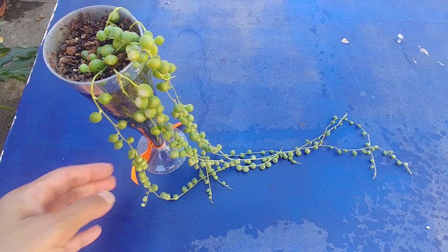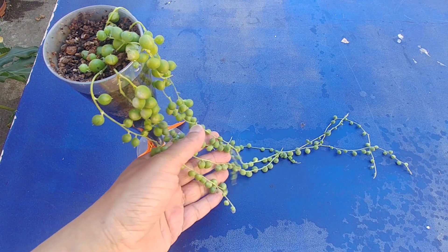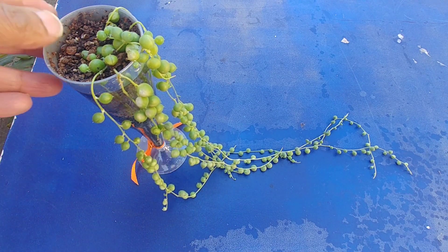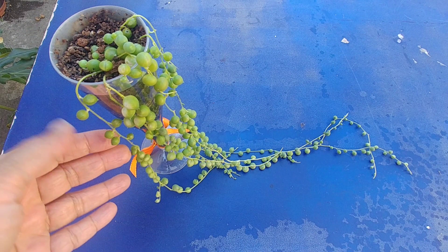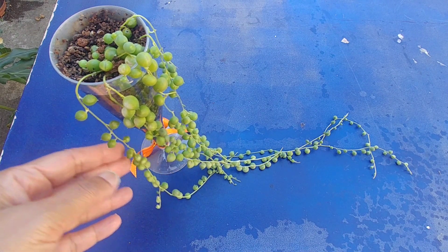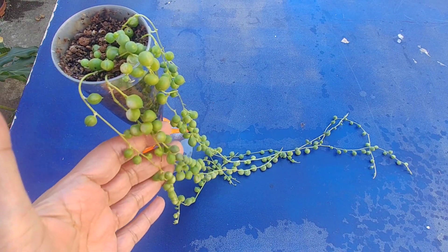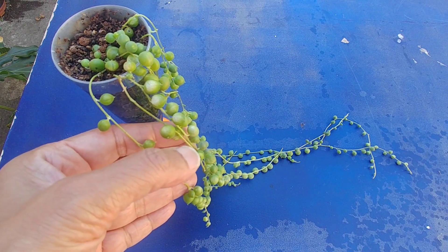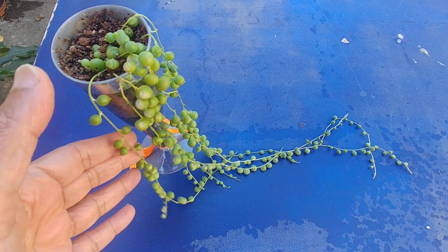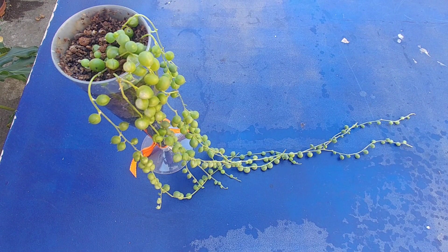It's been a couple of months since I cleaned these string of pearls. I cleaned them two more times with diluted hydrogen peroxide and it seems to be doing fine. I think what happens is that when your succulents are sitting inside and don't get a lot of sun, they develop mealybugs or fungus. I moved this to my south-facing windowsill where it gets a lot of direct sunlight. Some of the leaves are kind of burnt but look at the growth — and this problem of fungus or mealybugs is pretty common.